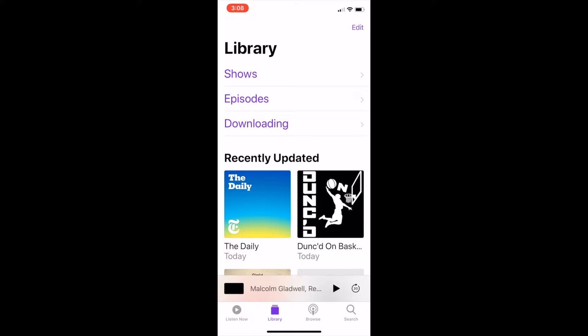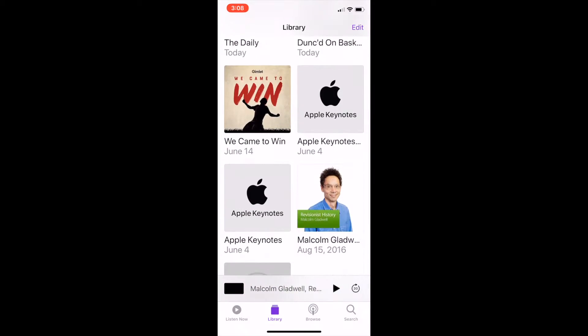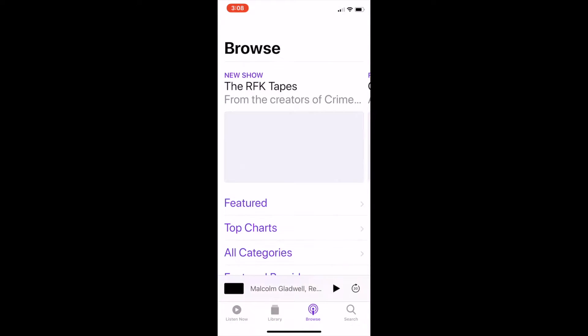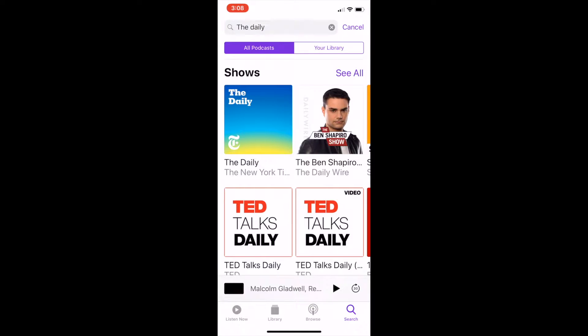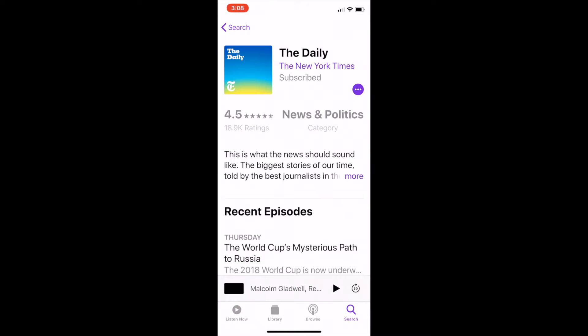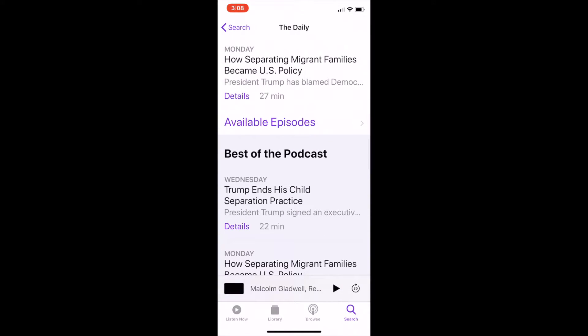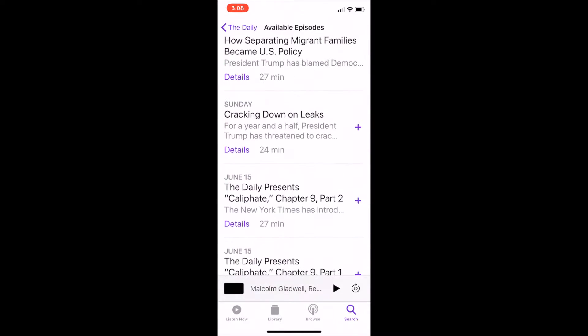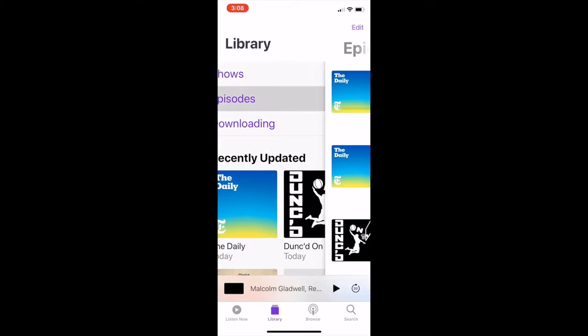I'll show you guys how to sync podcasts with your Apple Watch. When you're in the Podcast app on your iPhone, you can download things you want to listen to offline. If you search for a show, you can subscribe to it right here, then download their available episodes — click the plus, click download, then go back to your library and go to downloading.